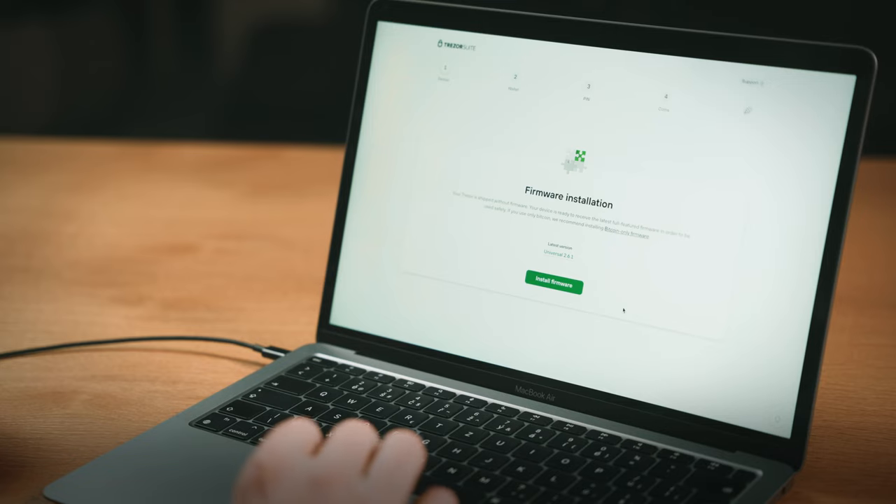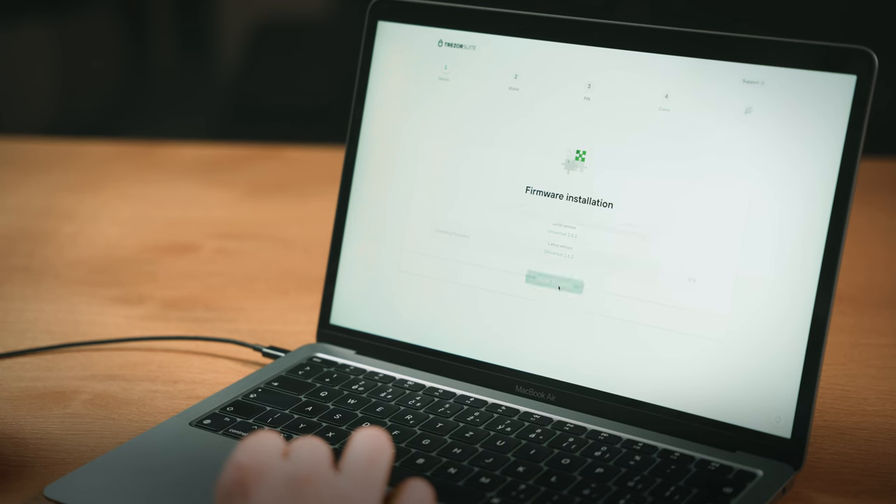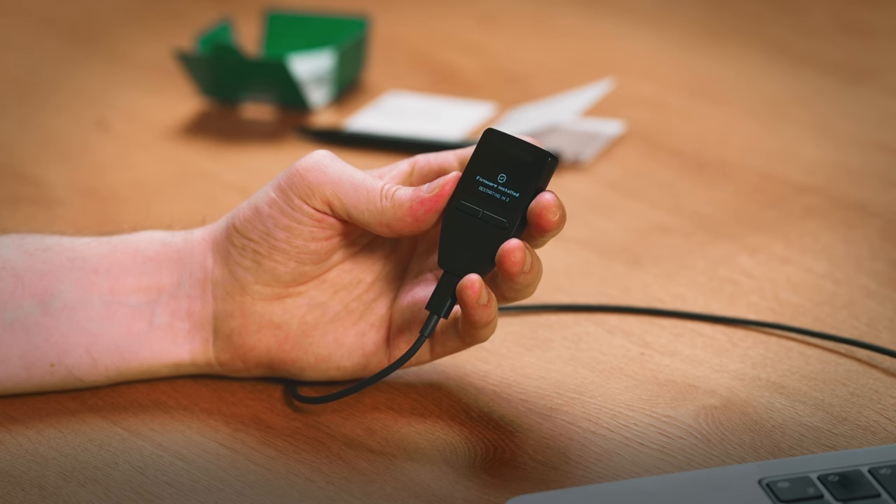I can't stress this enough: always purchase your device directly from the official Trezor eShop or an authorized reseller and ensure the package is undamaged. To ensure you load the official firmware directly from us, we ship each Trezor without pre-installed firmware. Trezor Suite will offer you the latest firmware — click on Install Firmware to initiate the installation. Next, validate the authenticity of your Trezor; this confirms that the chip inside your Trezor is genuine.